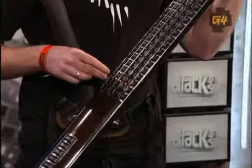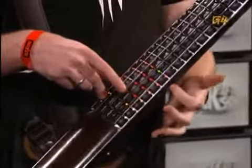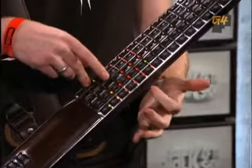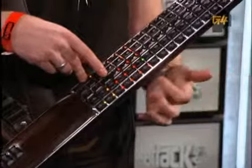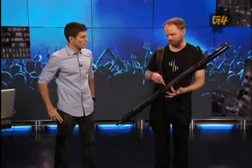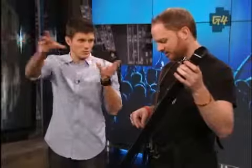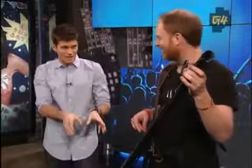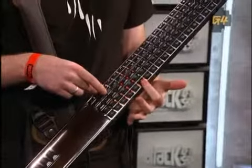By pushing the mode key, you have access to all the different options available. There are four sampler instruments, so you could load in your own sounds — the team recently sampled a children's choir, for instance. Or you could have something more classical like a piano on there.